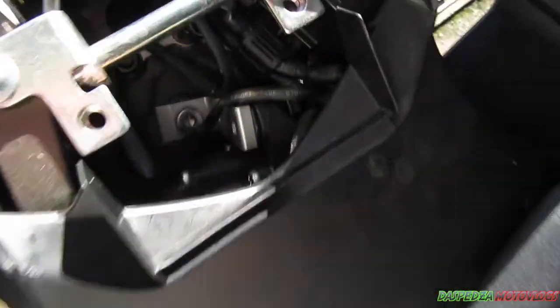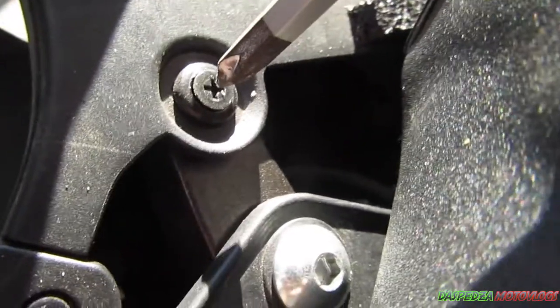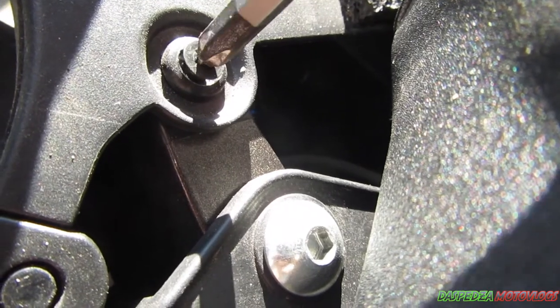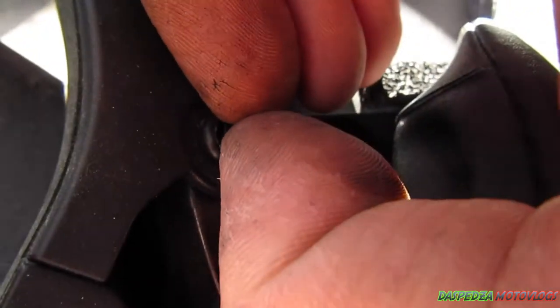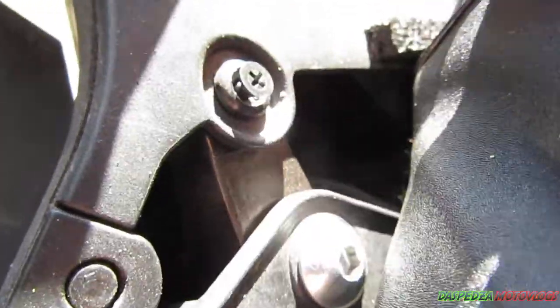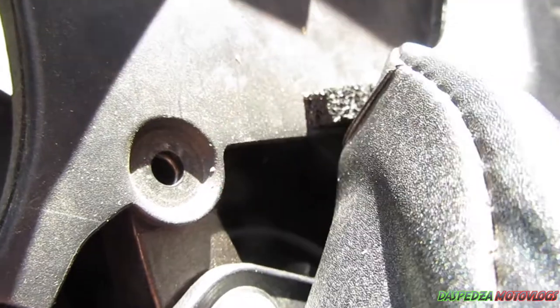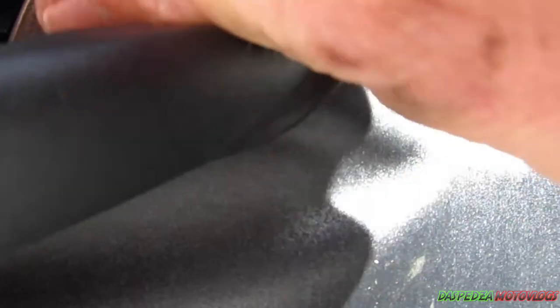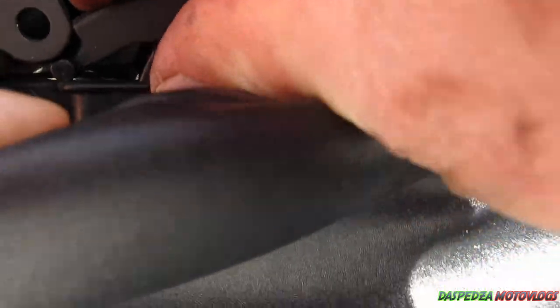Once you get this plastic panel out of the way, you should have easy access down into this servo. The best way to get these scrivets out is to just lightly — really lightly — unscrew them to the point you can get your nail underneath, or a flathead screwdriver, and pull them up and out. Or if you've got one of those trim tools, which is like a Y-shape, just clip it in, pull it out. Do that four times, then push down and feed this trim piece out.